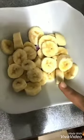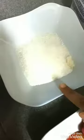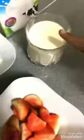I'm going to show you the ingredients. We need banana, strawberry, sugar, ice, and milk.